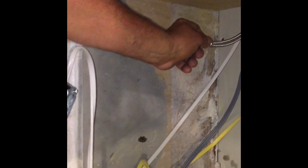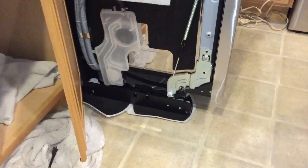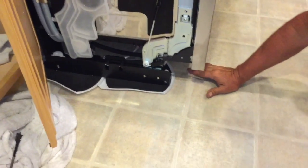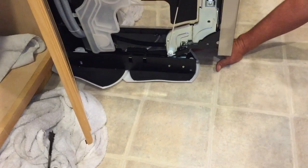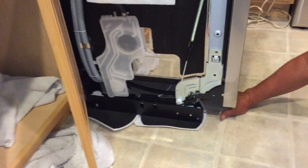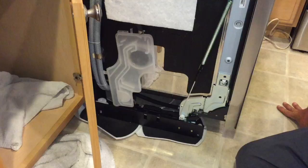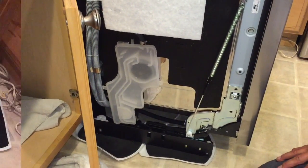We connected the water line to the sink and are running it through to connect to the dishwasher. We hooked up the new water line — the connection is right under the dishwasher. We ran a new line with a three-quarter inch threaded compression fitting, put a little sealant on it just to be sure, and turned the water on to make sure there are no leaks on each end.